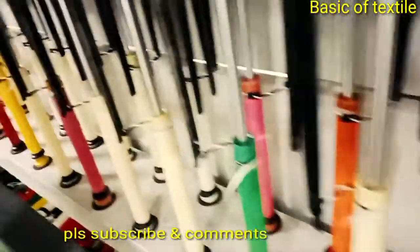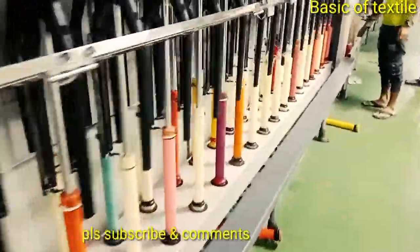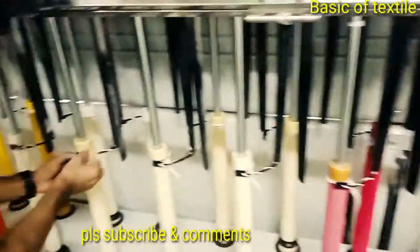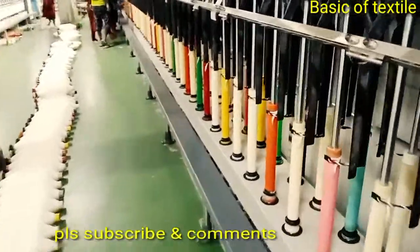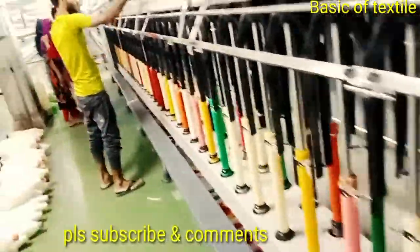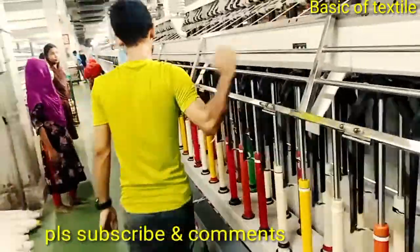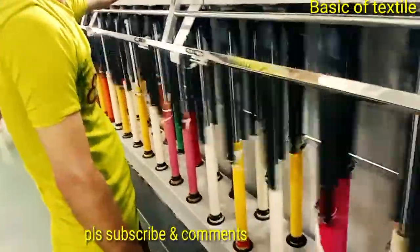The sliver which is produced from the drawing frame is thicker and it is not suitable to fit into the ring frame directly to produce yarn. For this reason, drawn sliver is treated before entering into the ring frame. The commonly used simplex machine for cotton is the flyer frame or speed frame.